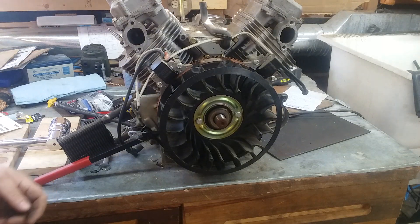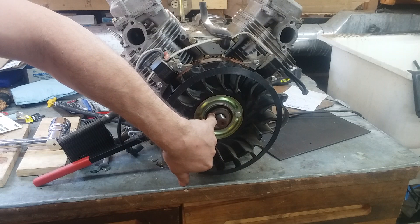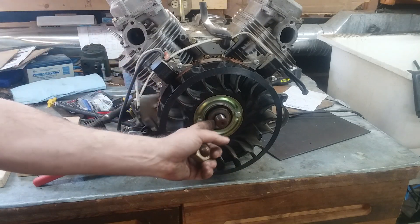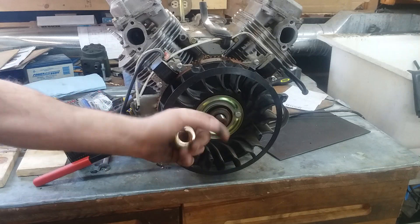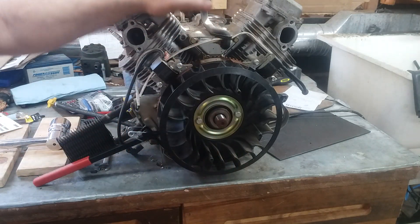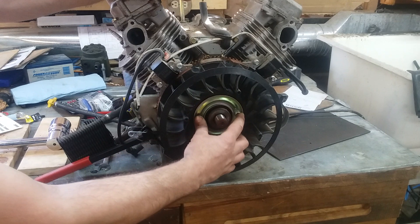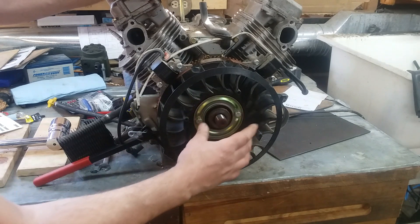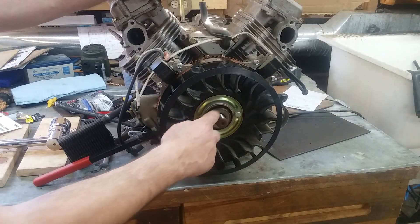One other thing you can see in here — sometimes you can actually see the Woodruff key and the Woodruff key seat in the end of the crankshaft. If you're having to take one of these off because you've got a really strange out-of-time misfire, failure to start, or something like that, take your harmonic balance puller, clamp her on here, pop the flywheel off, and inspect that key because those do shear.